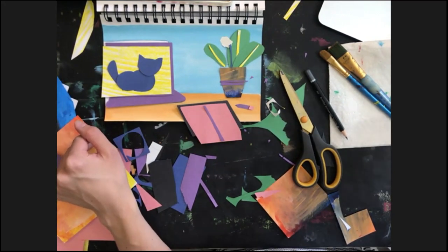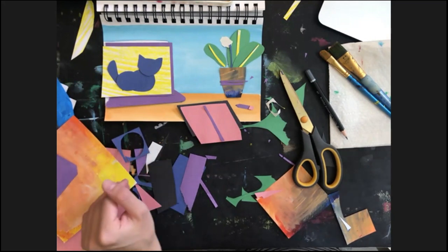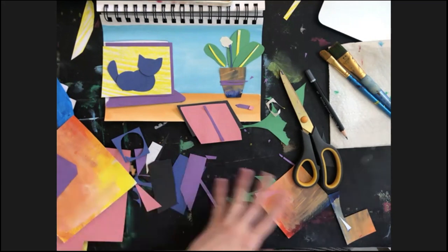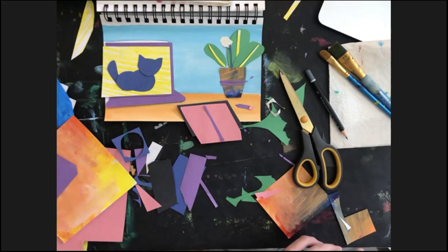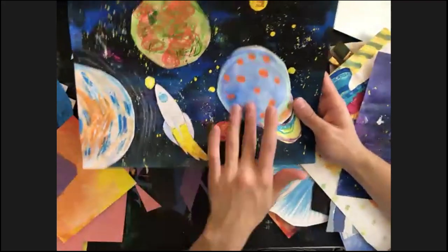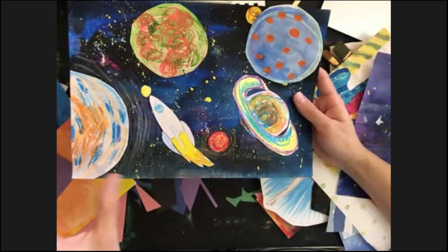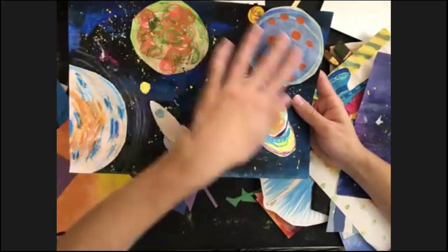Today we are doing collage. It's a group for seven to eleven year olds, and with smaller students we do easier projects. I'd like to introduce you to some collages — firstly, this one is about the cosmos, about planets and stars.